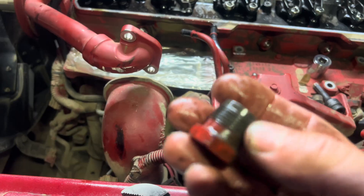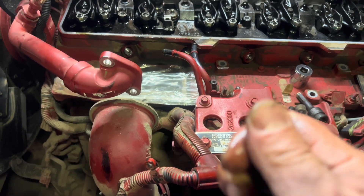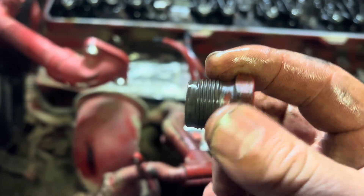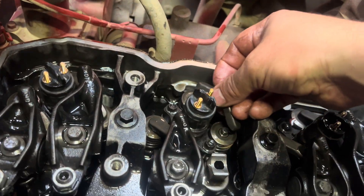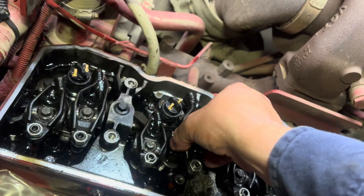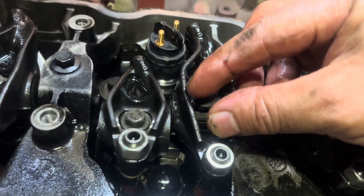Put the nut back in. Make sure the threads are clean — a little bit of oil on the threads. Don't forget to put your rocker arm back in place. Make sure everything lines up the right way.